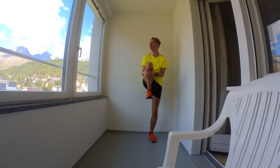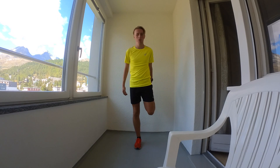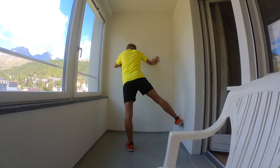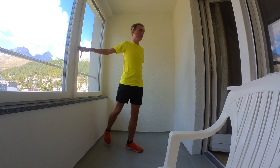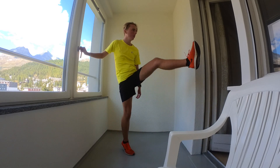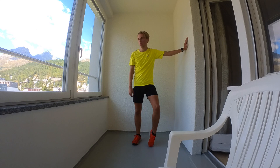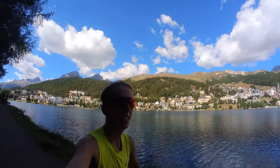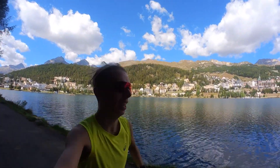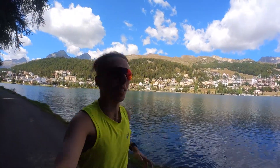Tip number one: warm up. Step two: take it easy. If you can hold a conversation for the whole time you're running, just like I am right now, then you're taking it easy.